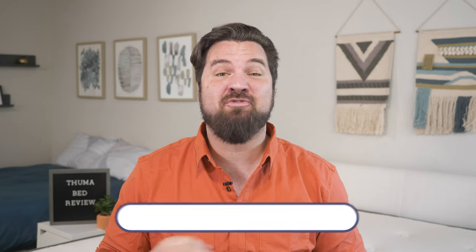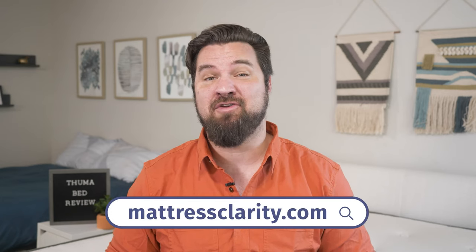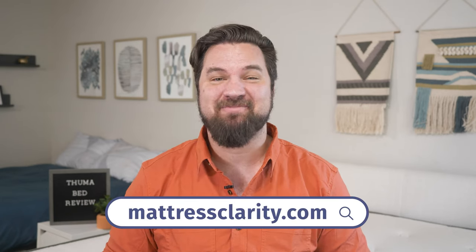In the end, I think the Thuma bed is a great option for eco-conscious shoppers, those who want something sleek and modern, and those who want something very easy to set up. If you want more info on this bed, head over to mattressclarity.com for the full written review and some great money-saving coupons. We'll see you next time.